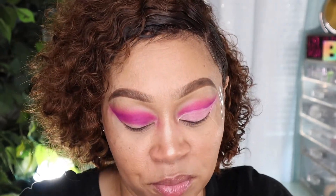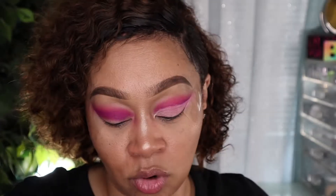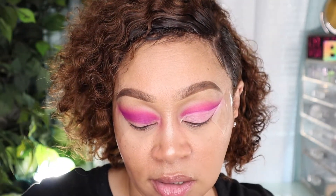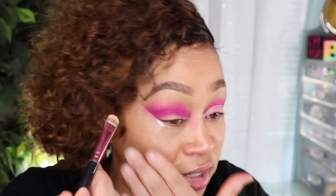Now I'm going to cut my crease. I'm going to use the same detail brush I always use, and I'm going to use the Jeffree Star concealer in C14. I'm going to do a full cut crease today, so I'm going to let you guys listen to some music because I will mess this up talking to you. Please enjoy the music while you wait.